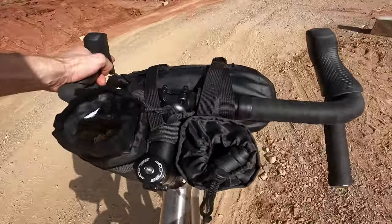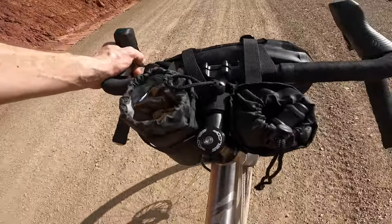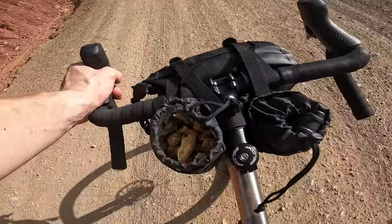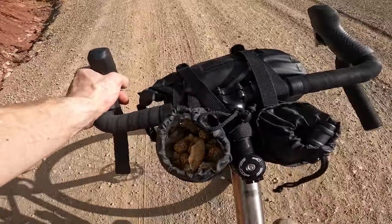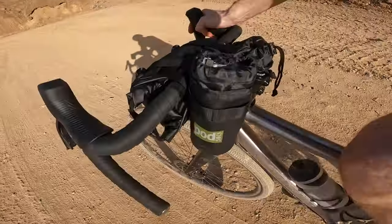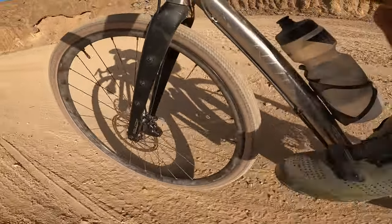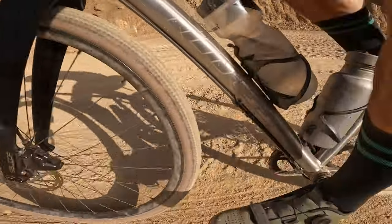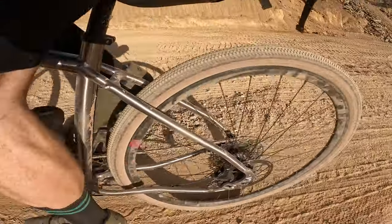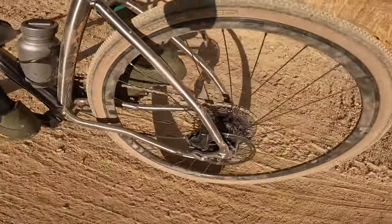The bar tape is basic rather than luxurious but it's fine. Running a little Podsacs setup with two bottle bags behind the stem, one of the fork bags on the front — those little pods work great just for trail snacks. You don't have to just use strap-on bags though; you've got trouser mounts on the forks, anything-cage mount on the down tube, second and third bottle cage mounts, rack mounts and mudguard mounts at the rear, and mudguard mounts on the fork as well.